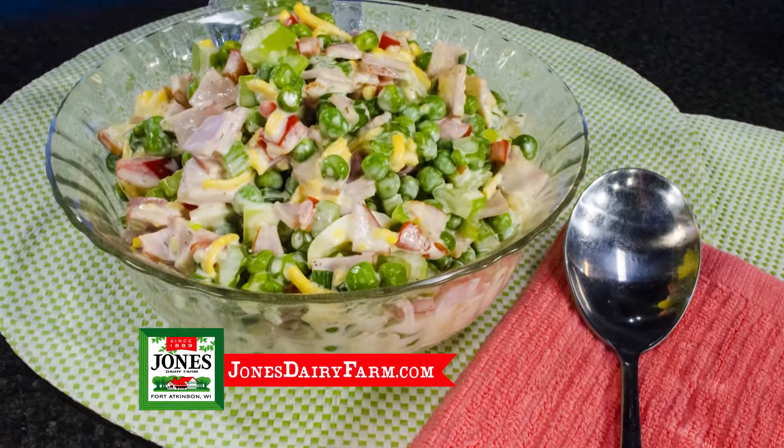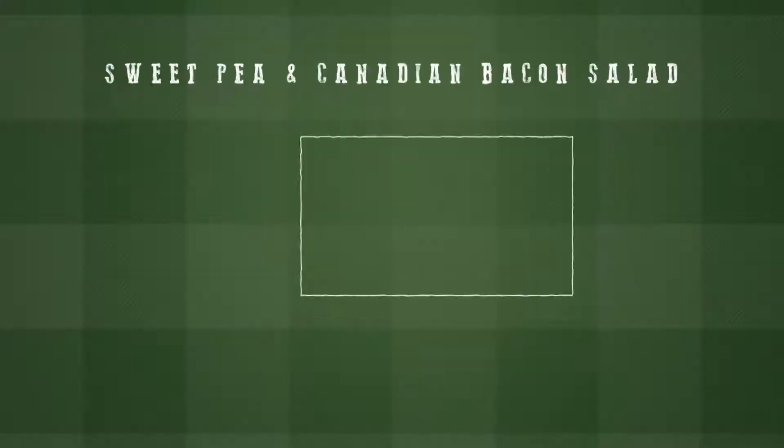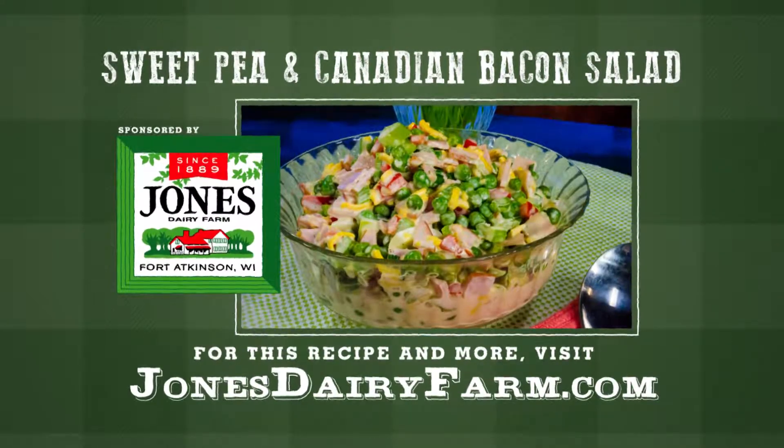Stir in dressing, cover, and refrigerate until served. Jones started making sausage and other breakfast meats 128 years ago, just like they do today. For this recipe, go to JonesDairyFarm.com.